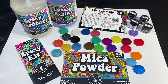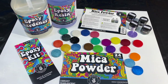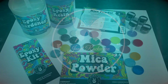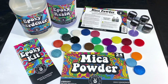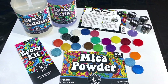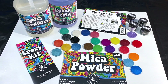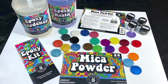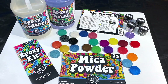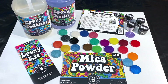This is a new epoxy resin to me — Hippie Crafter — and they have their mica powders as well, so let's put them to a test today. Hi everybody, it's Janna here for Moon Cusser Art. Welcome back to my channel. If you haven't done so already, please consider subscribing. I try to share lots of tips along the way in my videos, and today I'm excited because I just got a kit from Hippie Crafter.